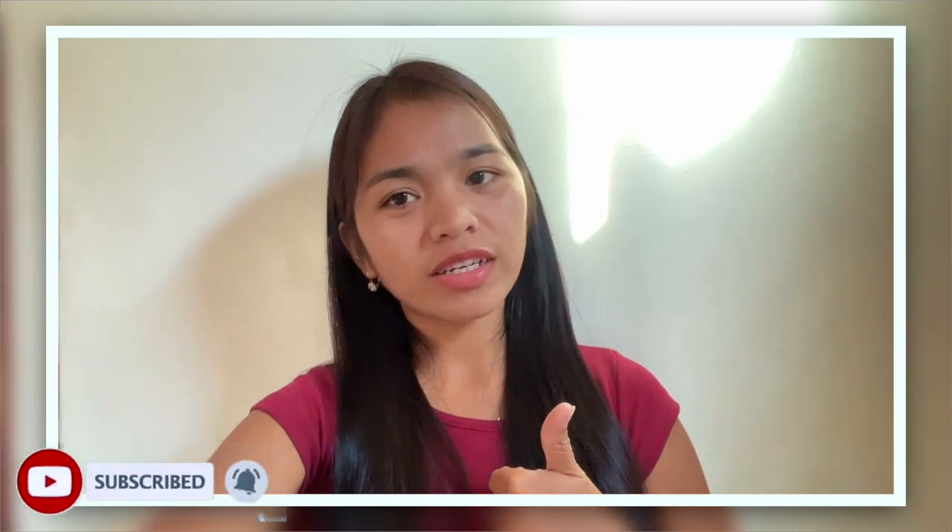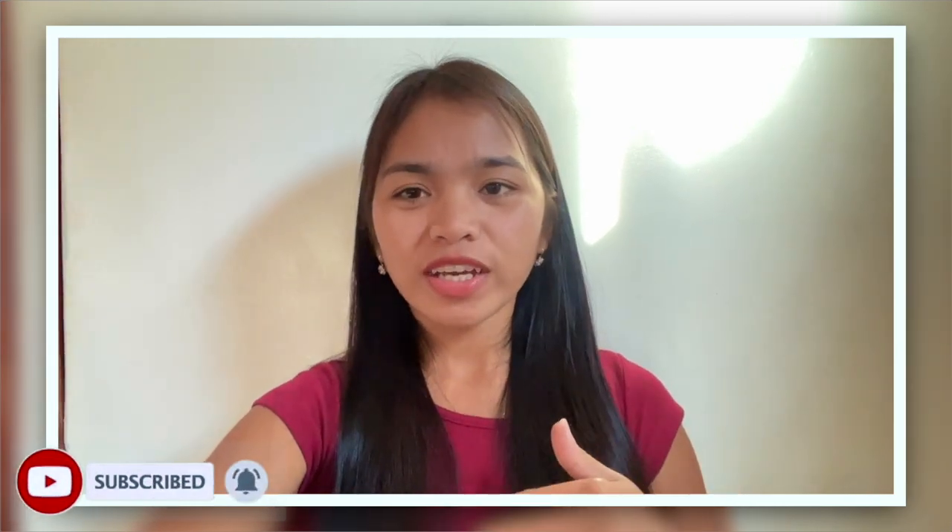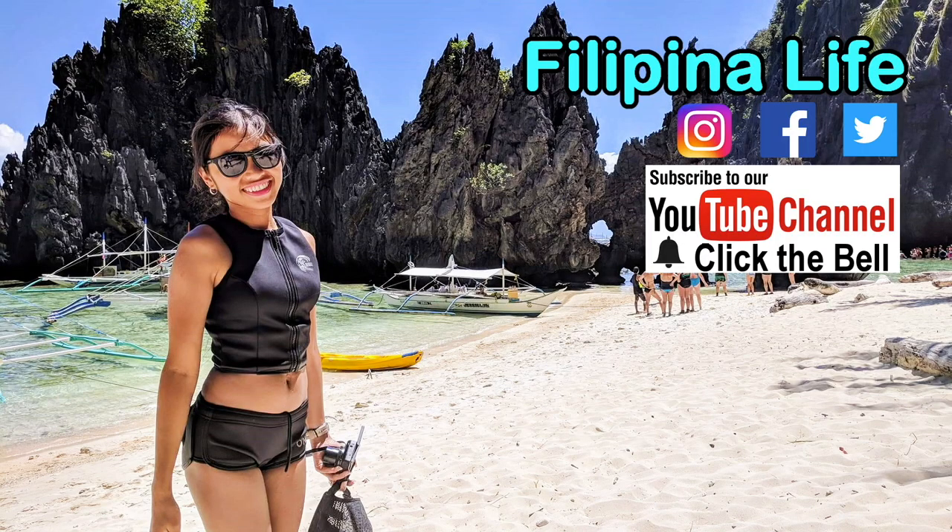If you guys enjoyed, don't forget to subscribe to my YouTube channel for more videos, and don't forget to click the notification bell to keep you updated. Thank you and bye, everyone!